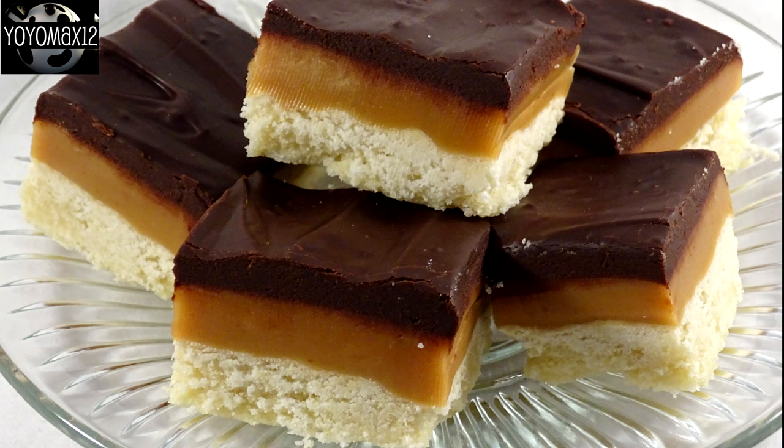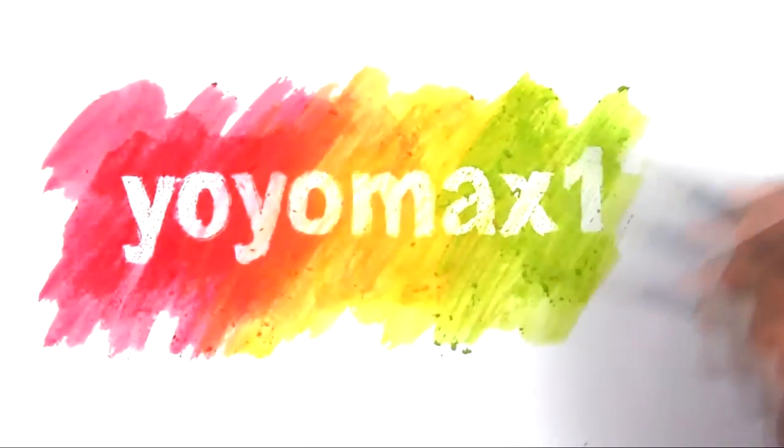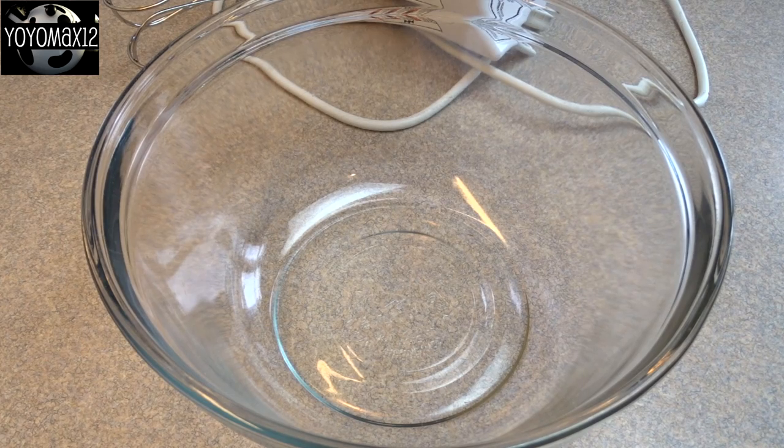These are called caramel shortbread squares, also known as millionaires shortbread. Hello everyone.